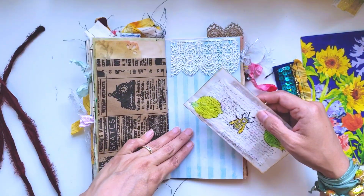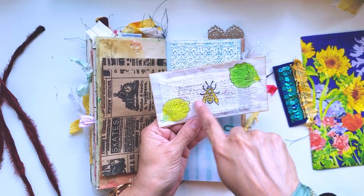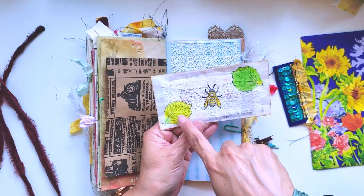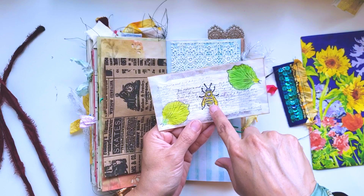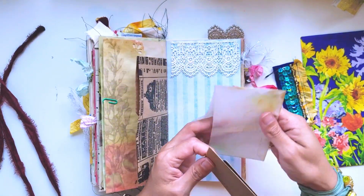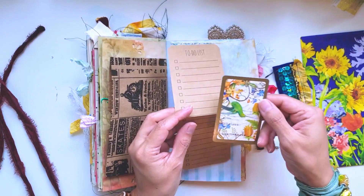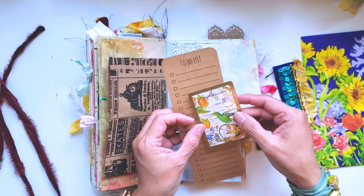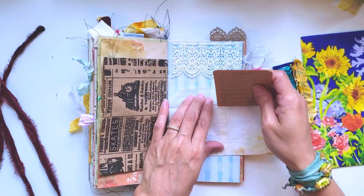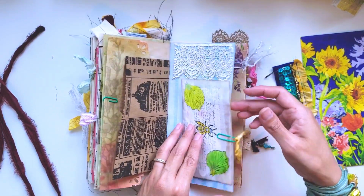I made this bag with some script stamping and some leaf-stamp looking things, colored with Copic markers, and put a bee on it as well. It's a little envelope with a to-do list and a really pretty playing card with a little bird - I thought that was cute. I just stuck those in there as little extra tidbits.